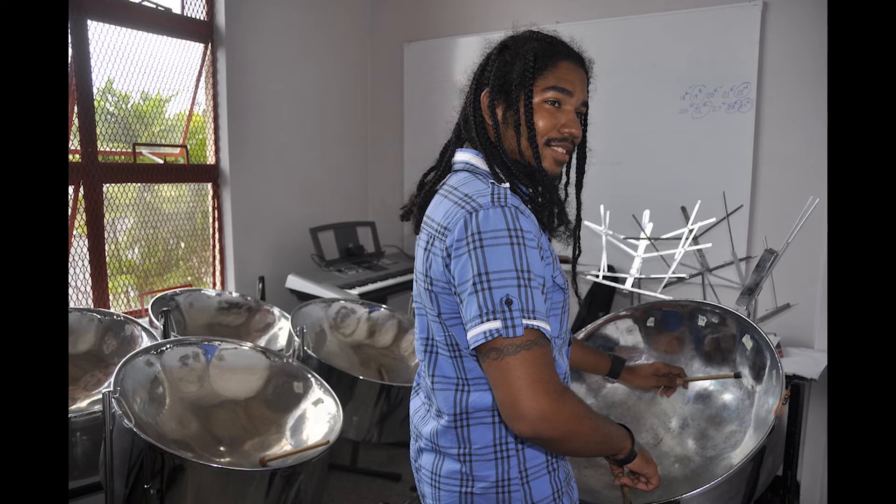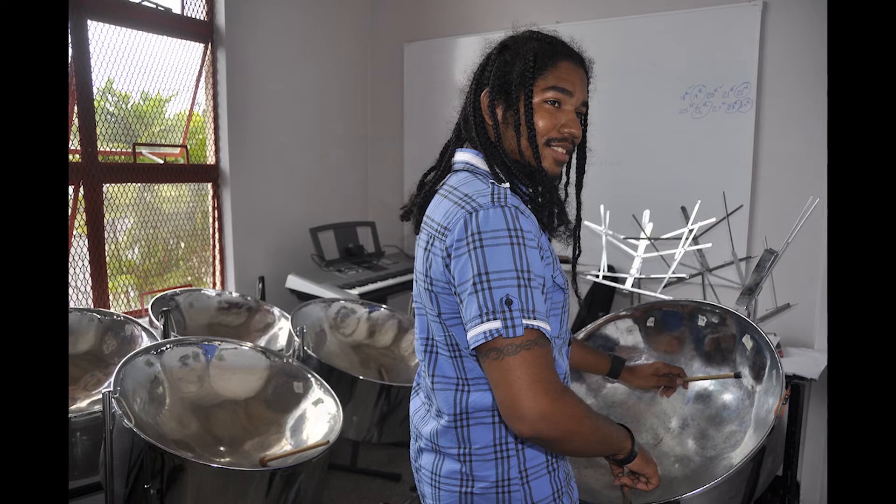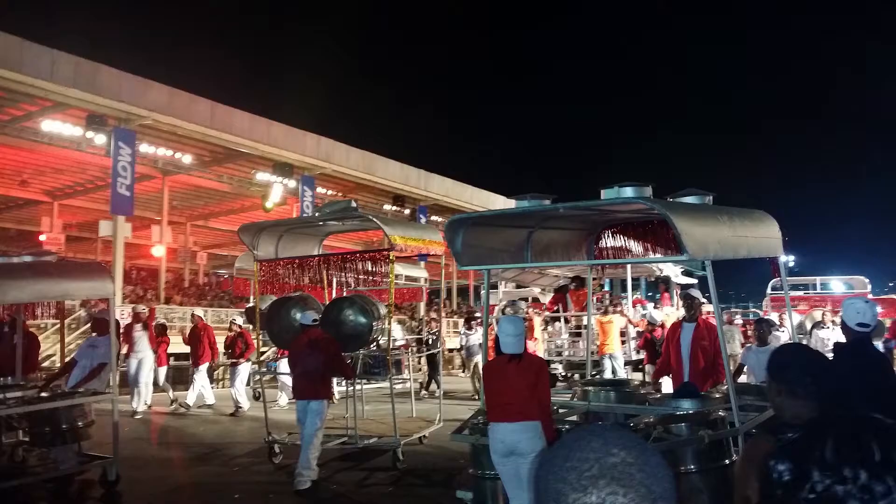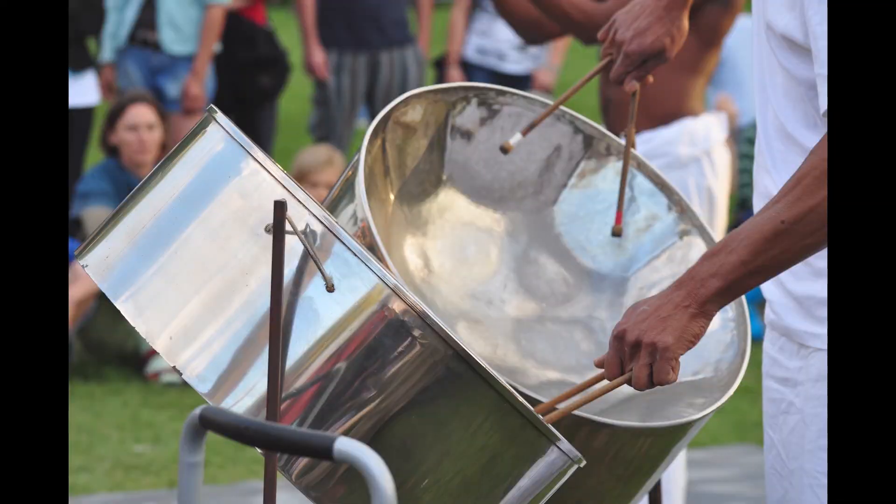Eventually, however, the value of the steel pan was recognized, and it became the national instrument of Trinidad and Tobago. The steel pan was used as the main accompaniment to carnival celebrations for many years, until it began to be replaced by trucks carrying speakers blasting the music louder than a steel band could play. The steel pan wouldn't go anywhere, though. Its popularity within the country led to the creation of Panorama, a steel band competition, in 1963. This competition, which is still happening today, sees different sized steel bands from all over the country coming together to compete for the top spot. Each band's leader arranges a calypso from the current year with different variations and twists, and spends the whole year working hard to perfect their performance to win the judges' hearts.